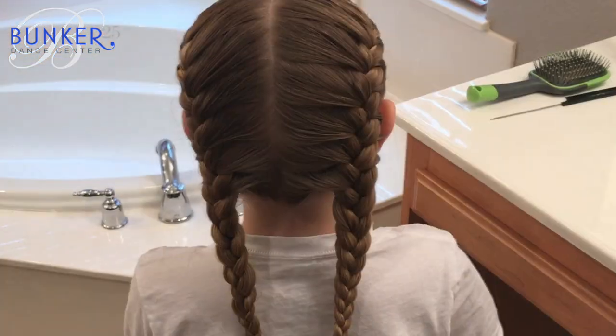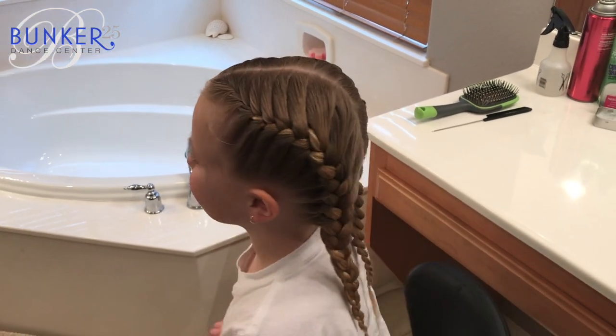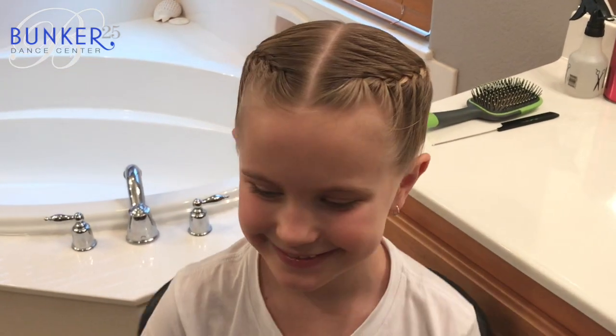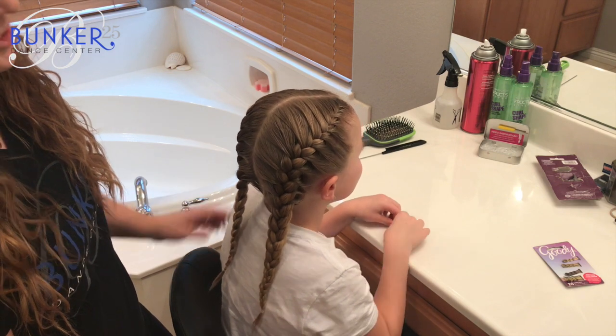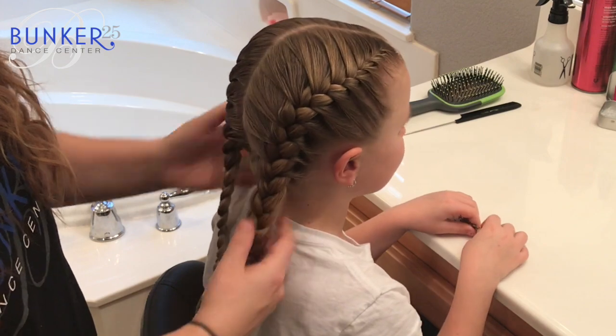Hi, it's Miss Ashley and Tinsley. Today we're going to show you a hairstyle that you can transition from hip-hop to a regular competition hairstyle. In this tutorial we're going to show you how to do a hairstyle that's easily transitioned from hip-hop — our two French braids — into a regular competition hairstyle.